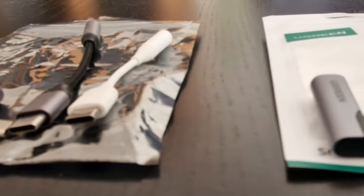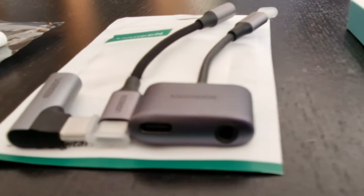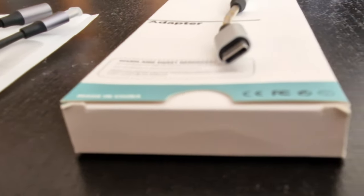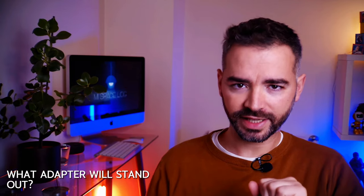Did you know that not every headphone or microphone jack that connects to a USB-C adapter will work seamlessly with your smartphone? Today's video is all about figuring this out. We'll dive into why these adapters are essential, decode the mystery behind the DAC chips, and find out which ones stand out.